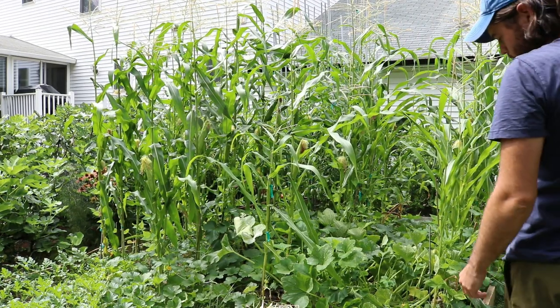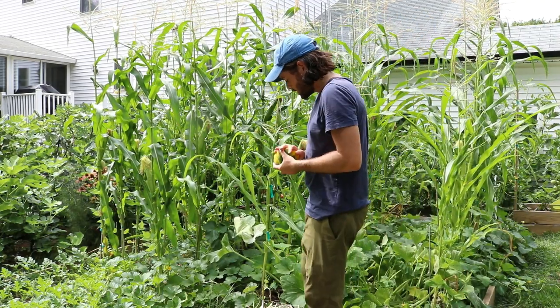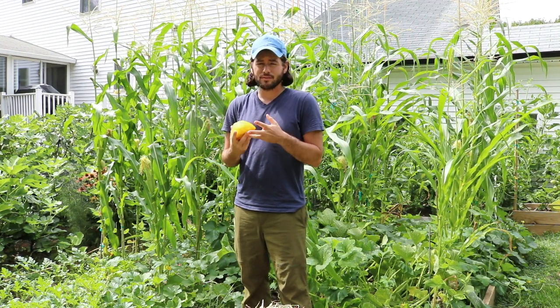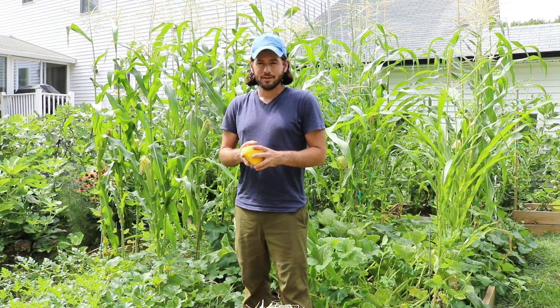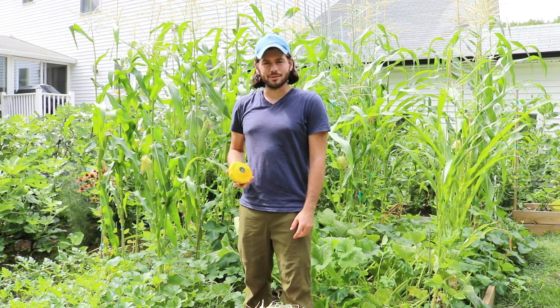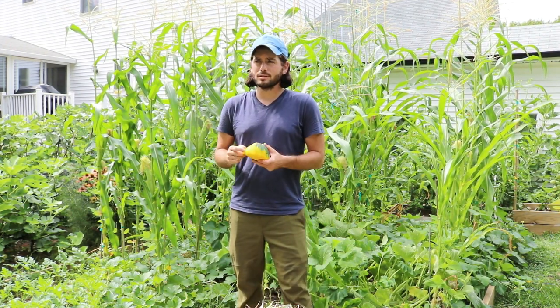All right everybody, this is Ross. My garden this year — I don't know about you guys — my garden is insane this year. It's absolutely insane. I want to talk to you guys today about my garden, my summer garden, because it looks so great.